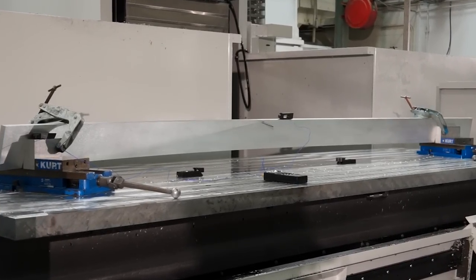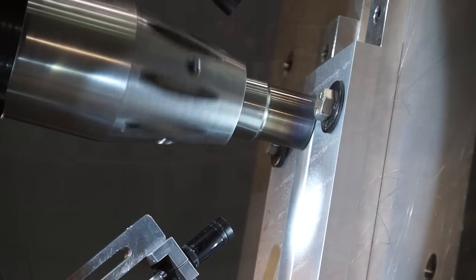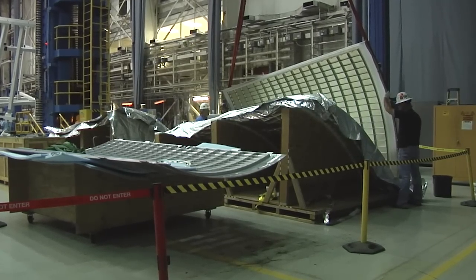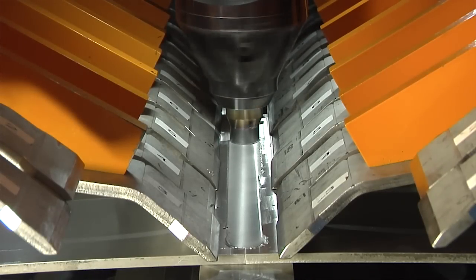They're bringing in segments of rings where we're going to weld those all together at the bottom of the cone. From there we're going to build two cones out of different pieces of material, because the cone is so large it's got to be made in two sets. So you've got two smaller cones coming together to make one large cone, and on top of that will be another ring, and that's what the launch vehicle stage adapter looks like when it's all said and done.